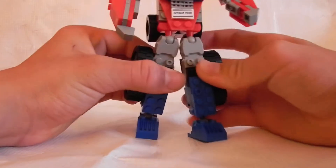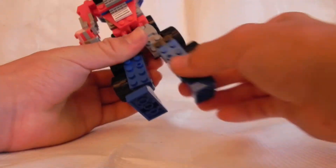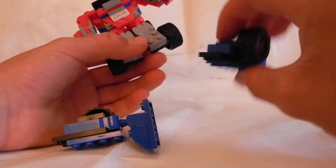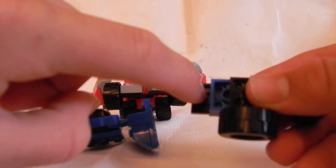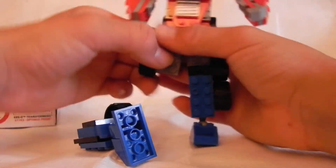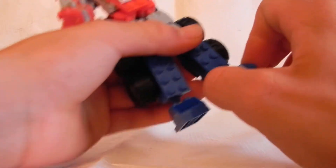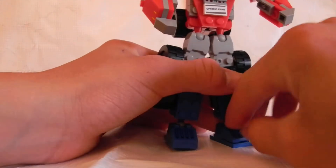They do not have knee joints, so he must stand like this — he can't bend or anything like that. The reason being, those parts always break off easily. The only thing holding his leg to his thigh area — or really his shin and feet — is these two black pegs right here. That's all that's holding it, so his legs fall off ridiculously easily.